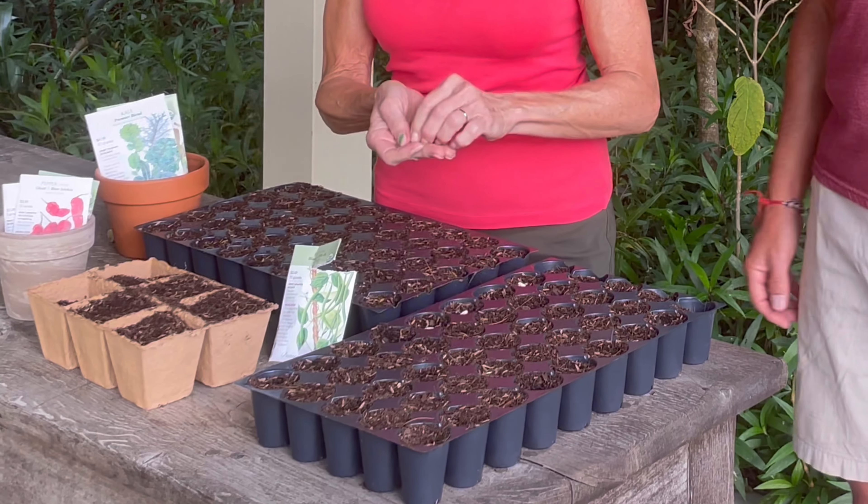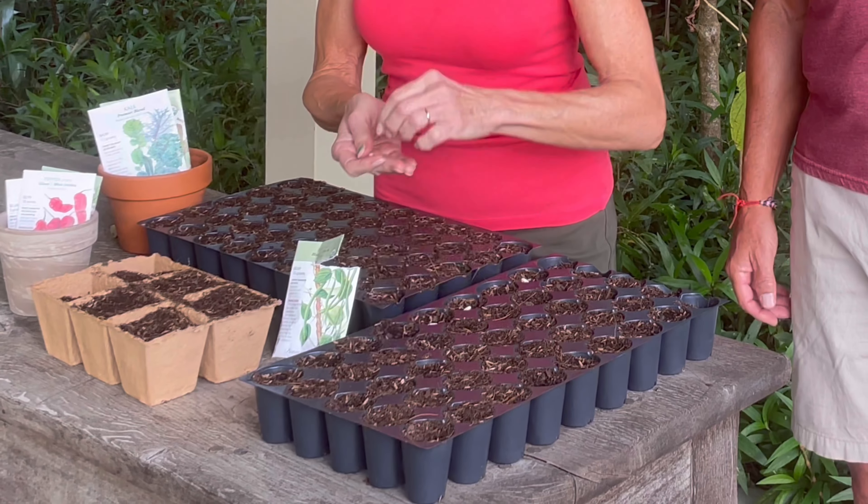Welcome to this month's tip of the month. Madeline takes it away: I like to start my vegetables and my annuals from seed, and I spend a lot of time taking hundreds of seeds and putting them into trays, and my fingers and my wrists really get tired — hundreds of seeds, too much work.